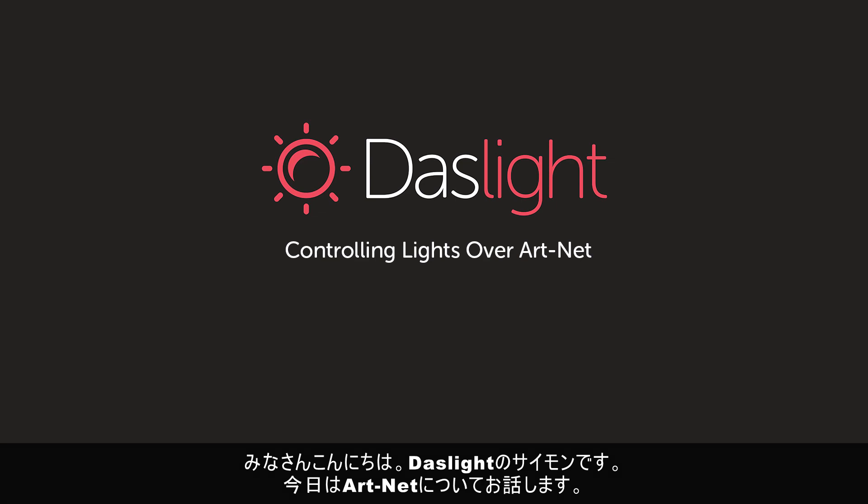Hey there, this is Simon from DasLight and welcome to a very exciting tutorial on ArtNet.